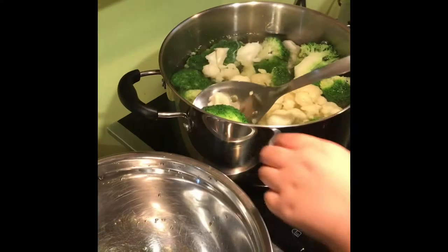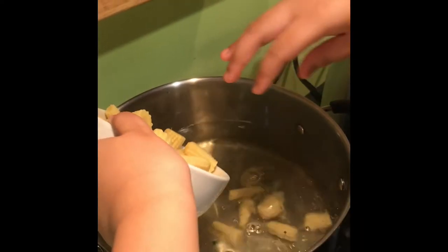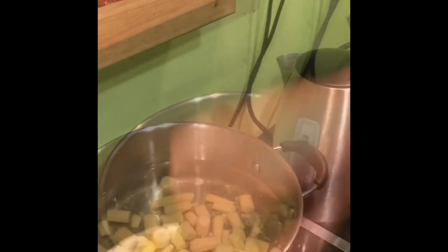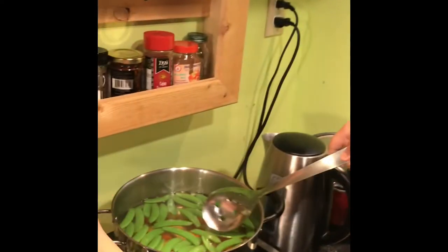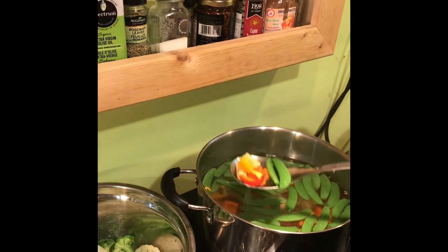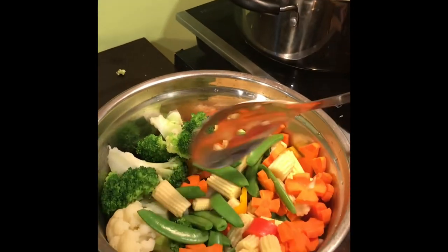Now I put the cauliflower with the broccoli and push it down a little bit. Next is the baby corn and the snap peas inside. Now we have the snap peas and the carrots. Let's take it out — the vegetables are half cooked so that we can put them in the food later.